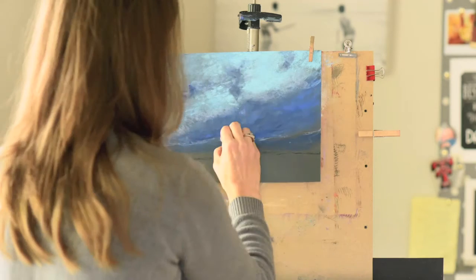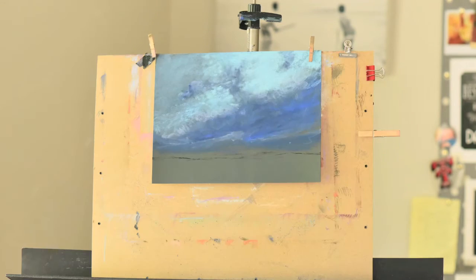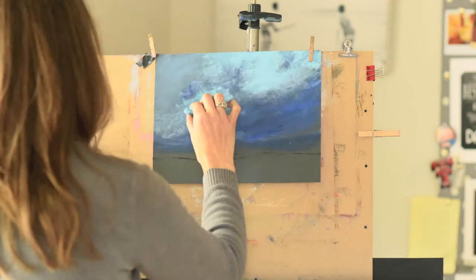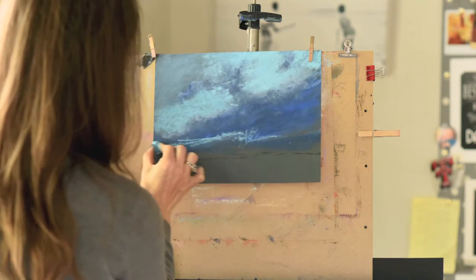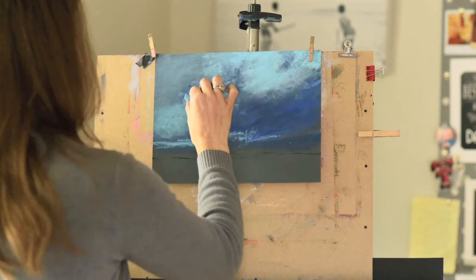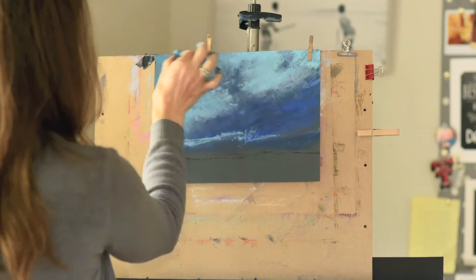I'm putting in some darker colors. Clouds have a heavy layer at the bottom, especially if they're full of rain. When you use a set of pastels like this blue set that I was using, it's helpful because the color temperatures are consistent throughout.